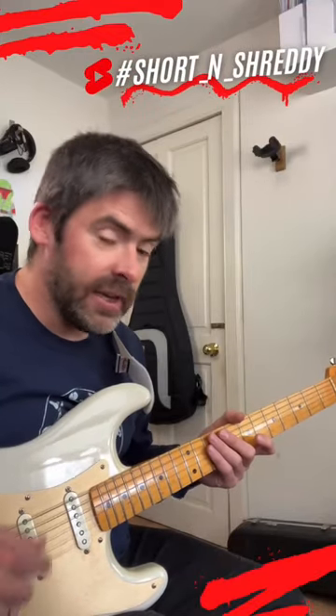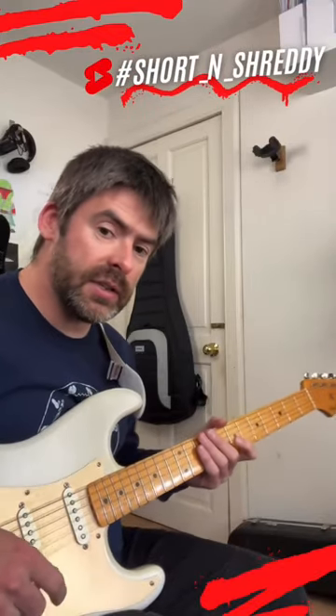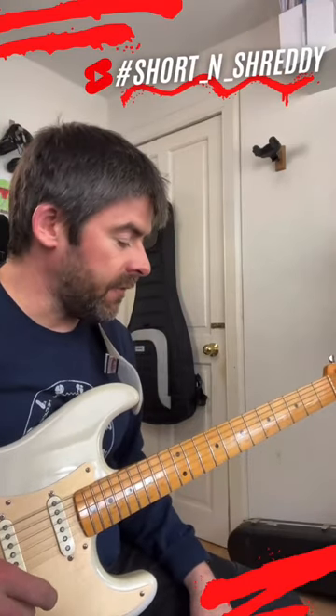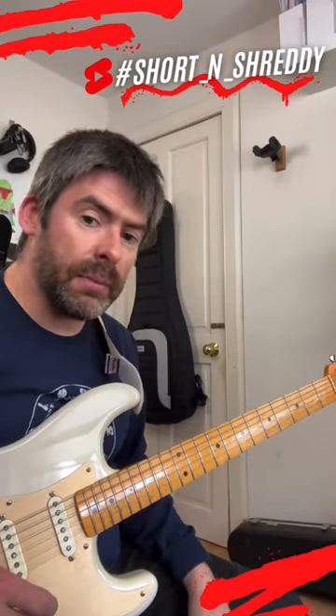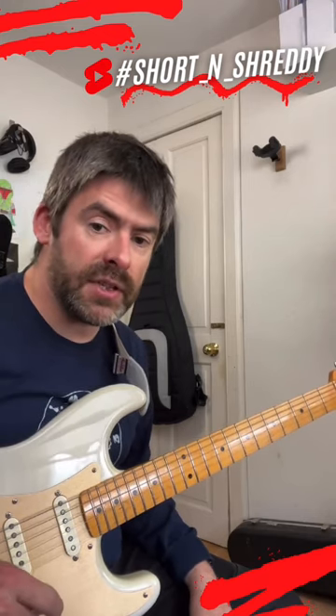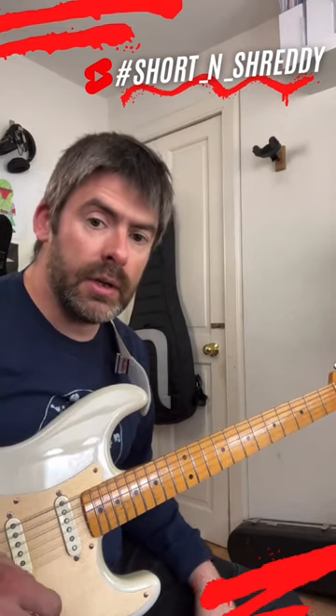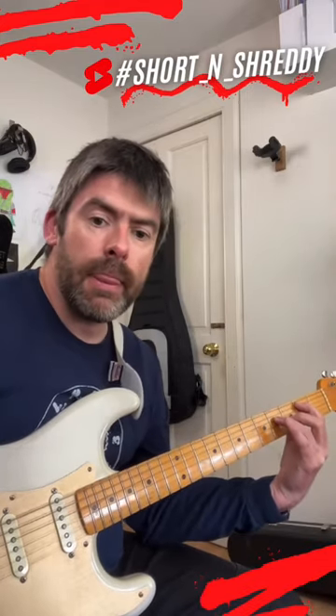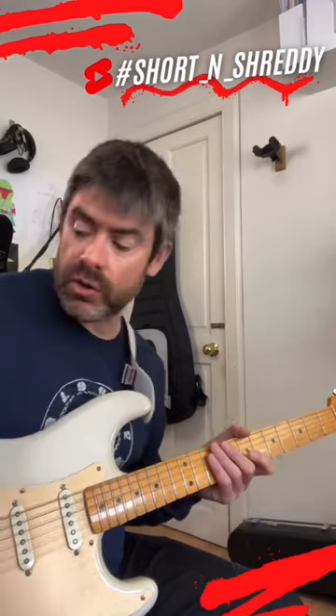Hey guys, welcome to another Short and Shreddy. Here's another way you can get into some quick Lydian sounds. If you know your pentatonic minor scale, which most people do, if I want to get a Lydian flavour, I can play a pentatonic minor a half step below the root note of my Lydian tonal centre. So if I've got E Lydian, I can play D sharp pentatonic minor.